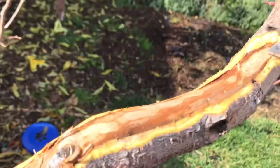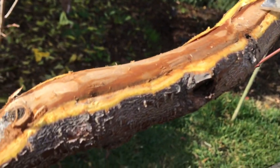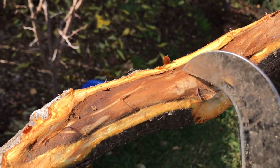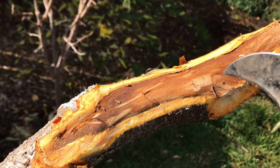I didn't notice this issue in years past because obviously the insect is not here any longer and the damage was done a while ago. I'm going through the rest of the tree scraping here and there to see if I find any more spots.